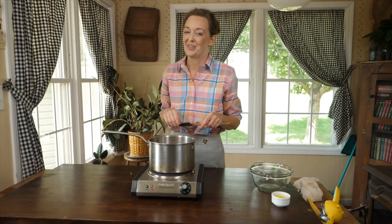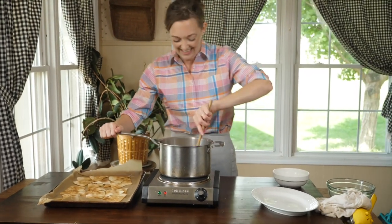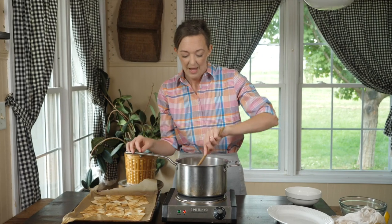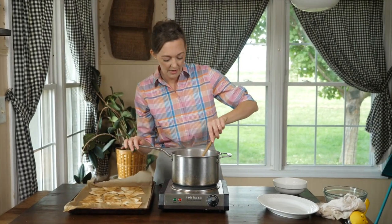I'm going to bring this to a simmer and cook these apples until they're soft and syrupy — about six or eight minutes on medium heat. The apples just need to get tender. You can cook it until it's really, really soft if you want to, but mine have just gently softened.